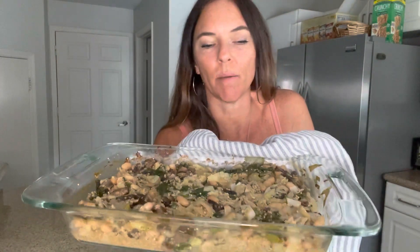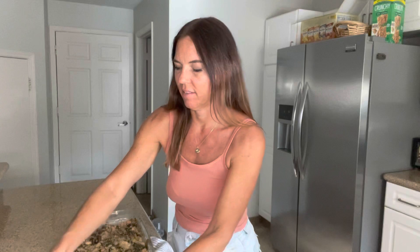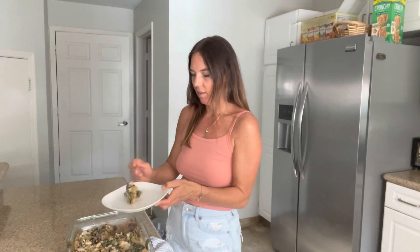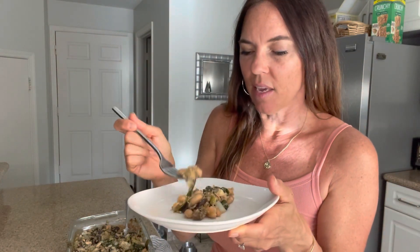The spinach artichoke bake is out of the oven. It's very hot, but you can see the white beans, the mushrooms, and the spinach artichokes — it looks good. It smells amazing. Let's have a sample. This is high in protein and fiber. All the liquid has been absorbed but it's not dried out. So good and flavorful. I love the beans and the quinoa.